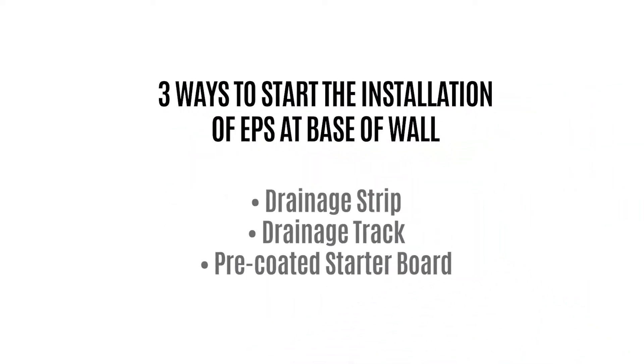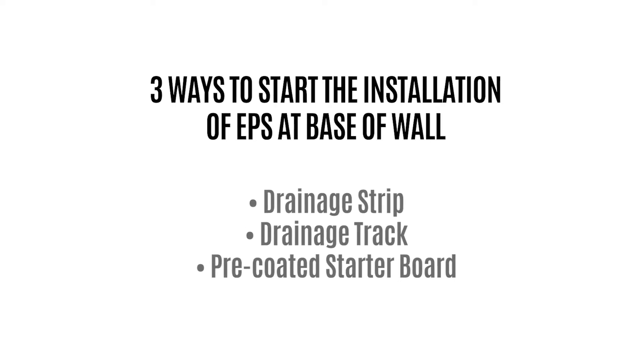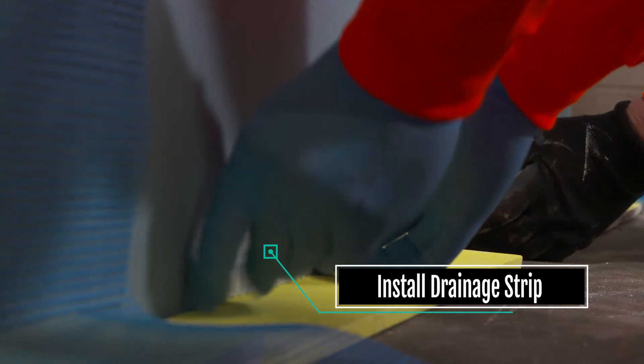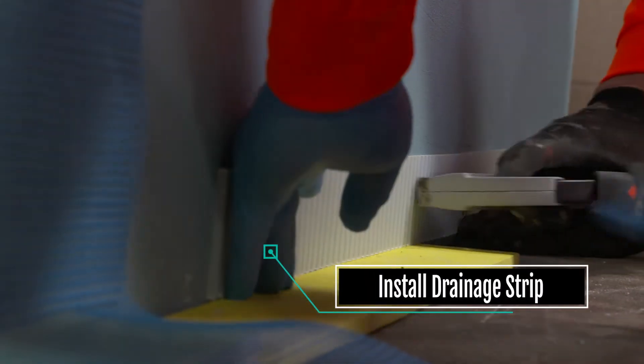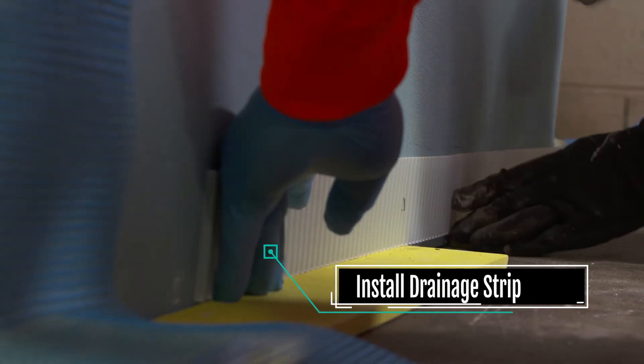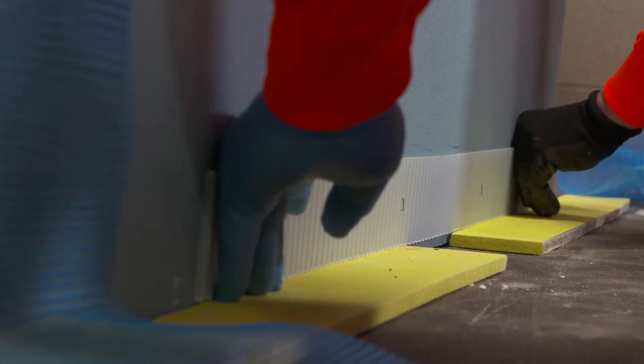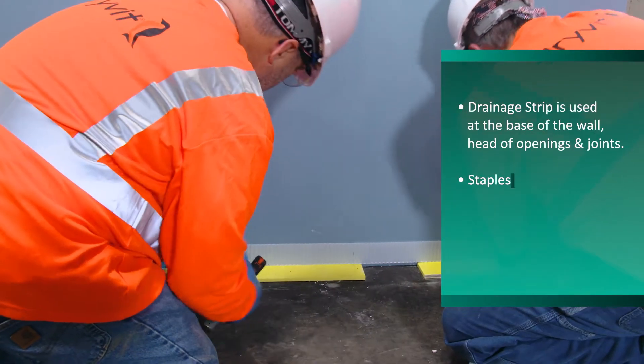There are three ways to start the installation of EPS at the base of the wall. Apply dabs of Drivet's AP adhesive at 12 inches on center on the dry Backstop NT air water-resistive barrier. Position the Drivet drainage strip on the chalk line and press firmly against the substrate to ensure firm contact between the adhesive and the wall surface.